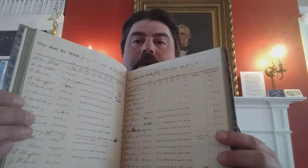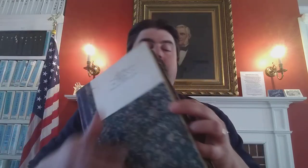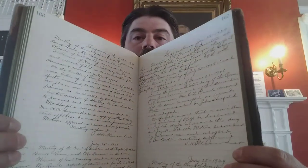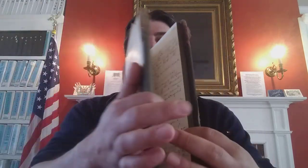If you had an ancestor who worked there during that time period, they will be recorded in here. Last but not least, we also have a ledger with the stockholders' meeting minutes from April 15th, 1904 to December 10th, 1929. I love the writing in here — I wish my cursive was as nice as that.